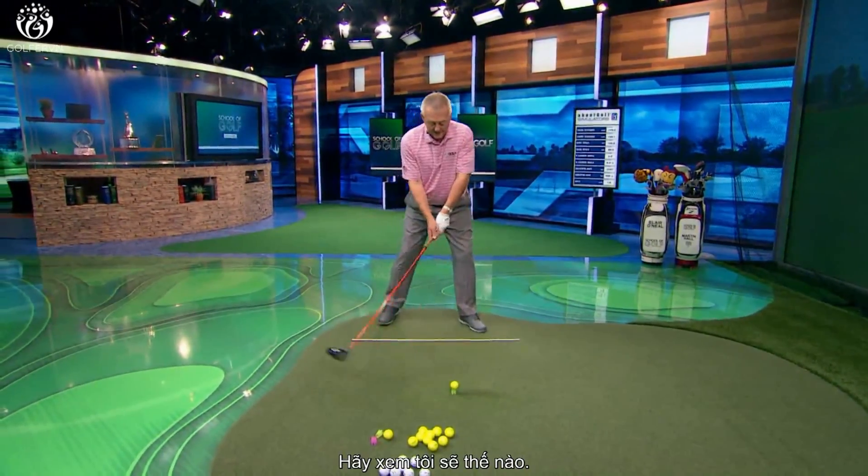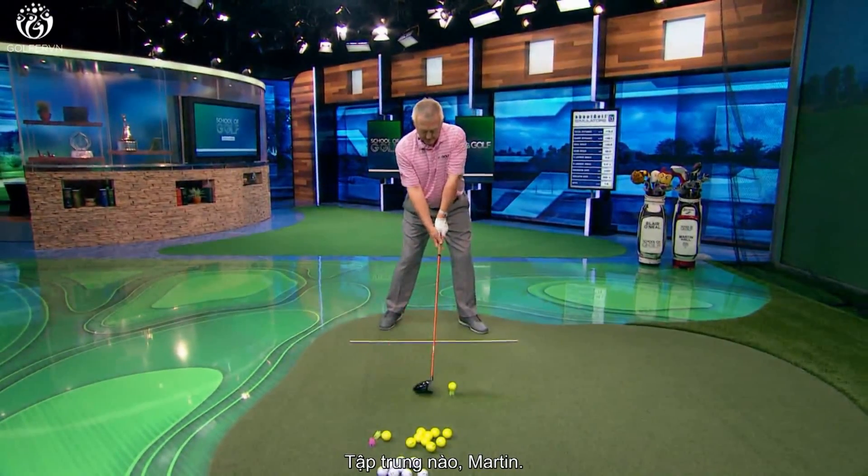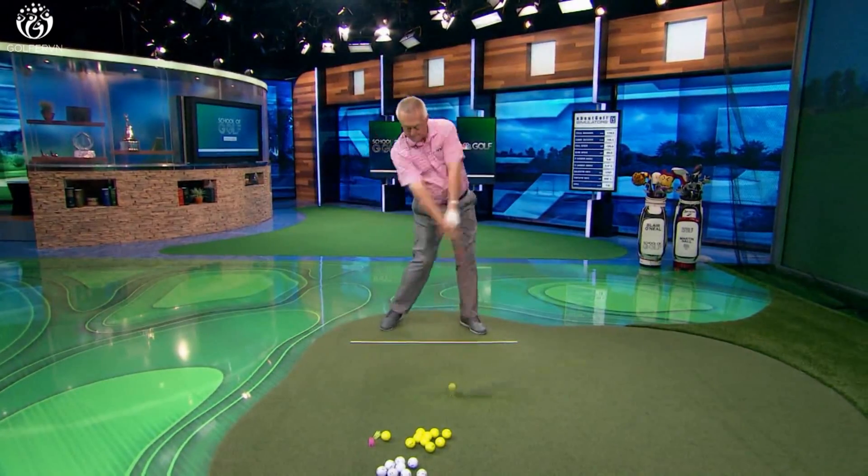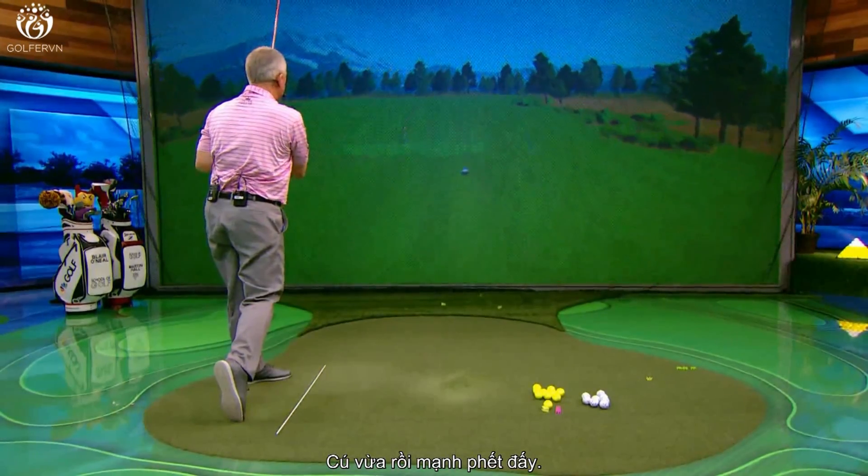Lead foot flared out a little bit — let's see what I've got now. Let me concentrate and see if I can really put a bit of club head on this one. And that one I certainly hit pretty hard.